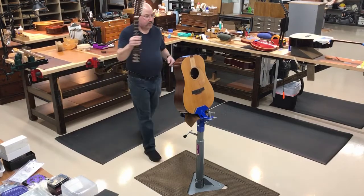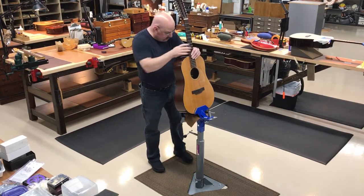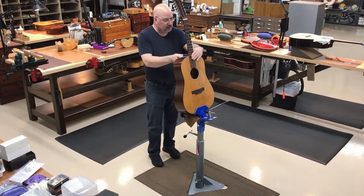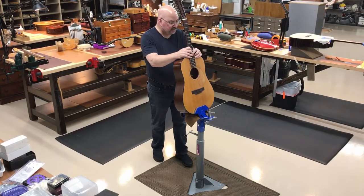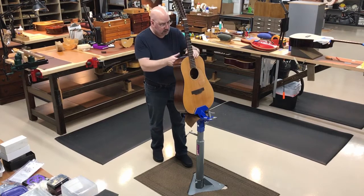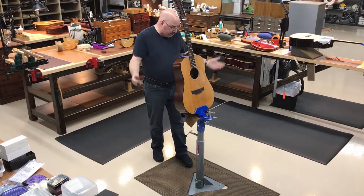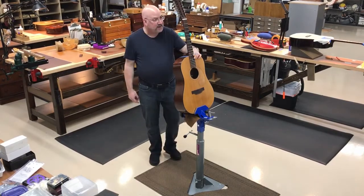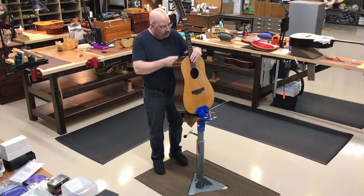When you're pulling sandpaper on the neck, it's solid. I'm no longer dancing around my bench trying to hold the guitar and hold the neck. It's perfect — nothing moves. There's nothing like doing a neck reset when you're worried about holding the guitar, holding the neck, and pulling the sandpaper all at once.